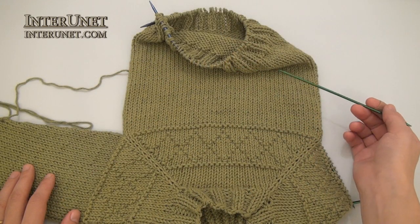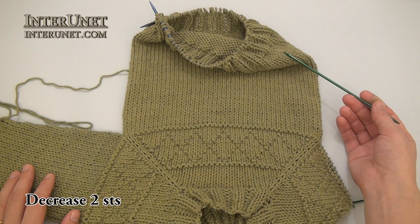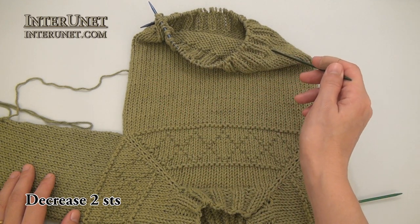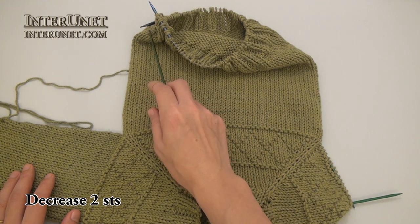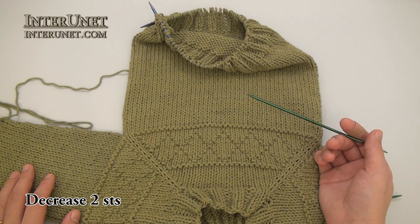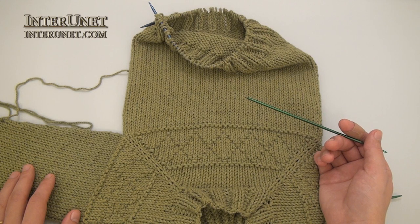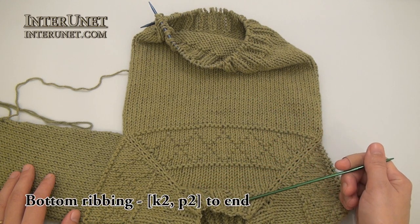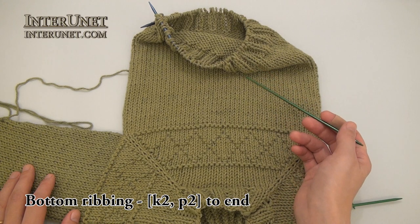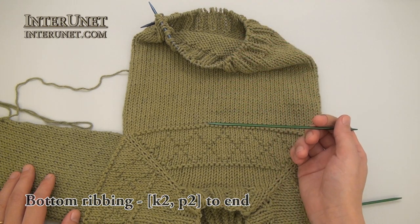Now knit the ninety stitches without increasing or decreasing them. After you knit the desired length of the sweater, decrease two stitches — knit two stitches together on one side and knit two stitches together on the other side — to have eighty-eight stitches in total, because for the ribbon you need multiples of four stitches. Then just knit two stitches, purl two stitches, knit two stitches, purl two stitches in the round.